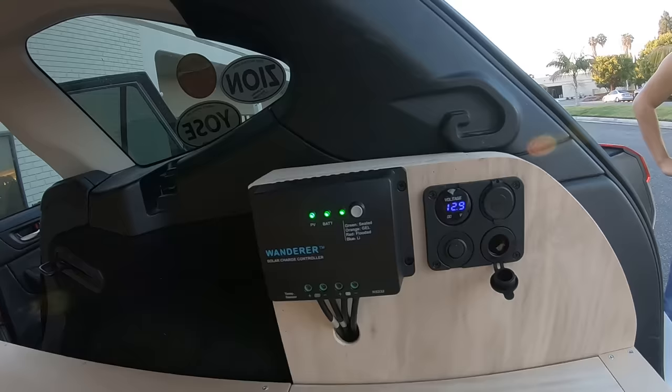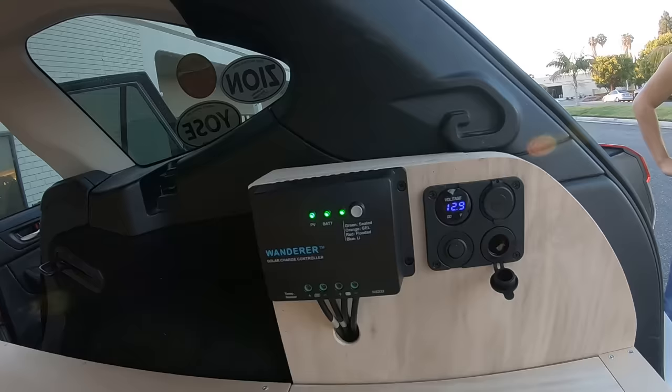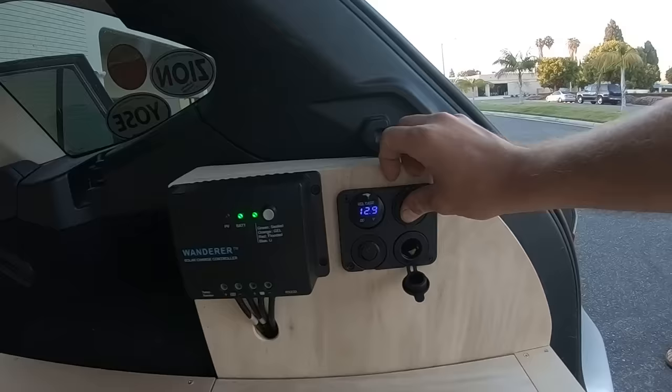All of it slides away pretty easily. There's a nice little area that fits everything: the solar charge controller — which is charged right now — the battery, a couple of USBs, and a switch to turn on the fridge.